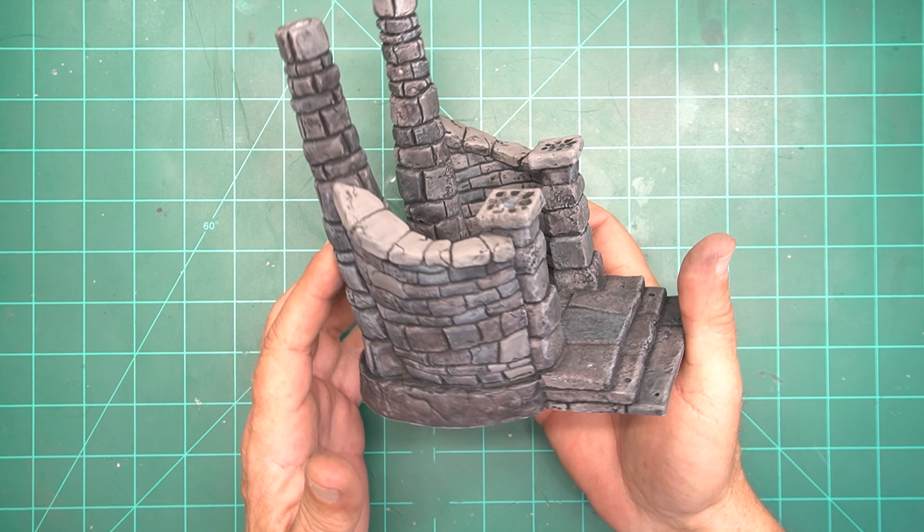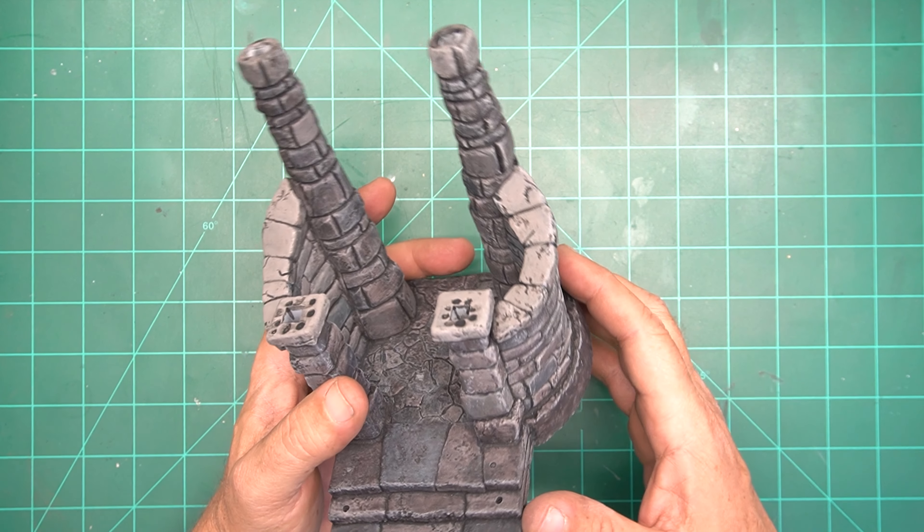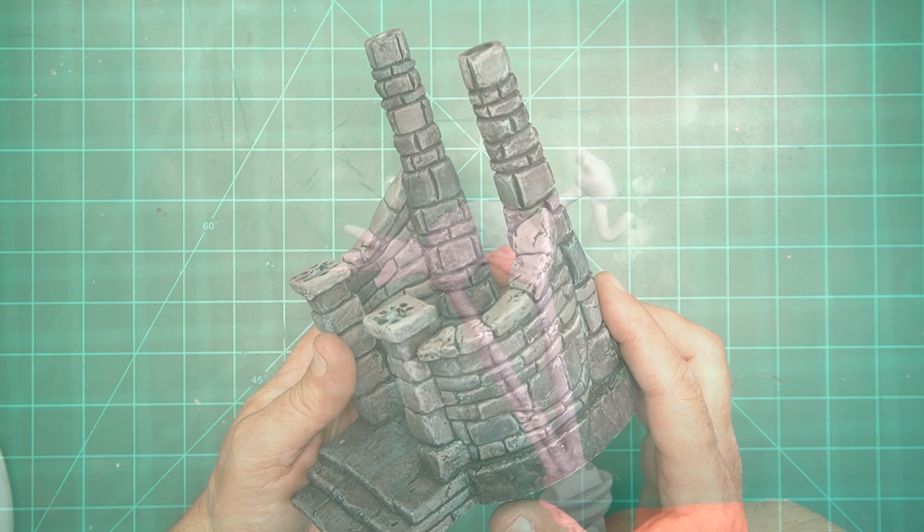Now that I fixed both corners it's time to get to masking. I used regular blue painter's tape plus a plastic bag to mask off what we've done, because now we're going to work with some sloppy stuff up top.